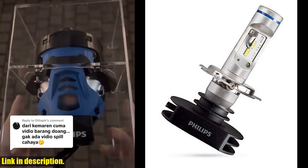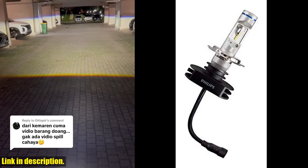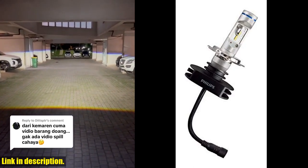Today, I'm excited to talk about the Philips Xtreemolton LED H4 bulb set. These bulbs are a real game changer when it comes to upgrading your car's lighting system.